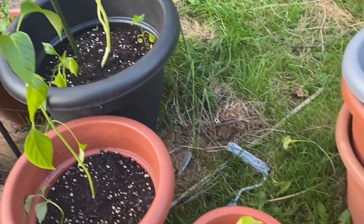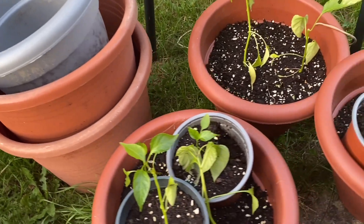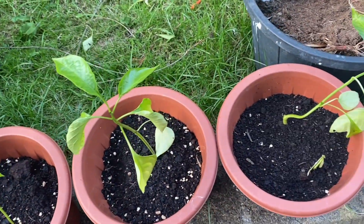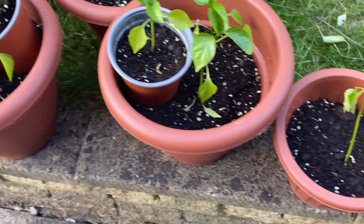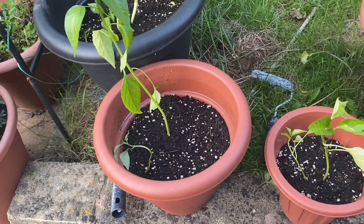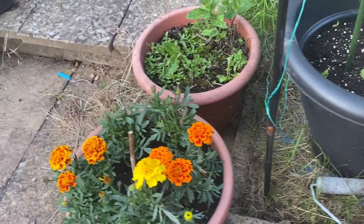We have lots of empty pots here. Now we have to clean the garden and shift everything. We have a small wall here. We will set up the garden every day and keep things in their place. We will also share what we plan to do going forward.